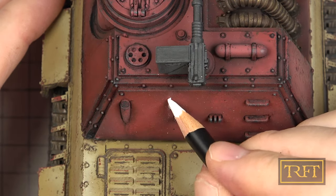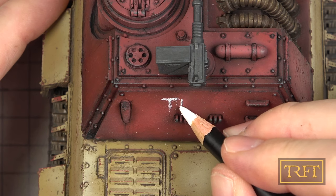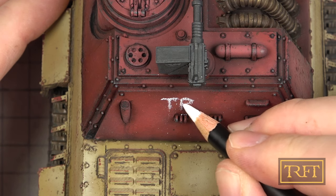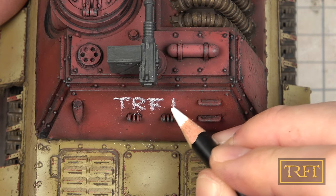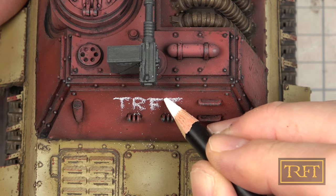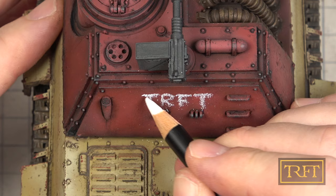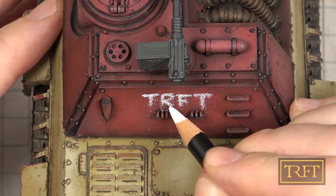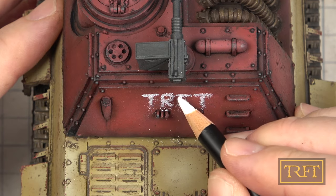And now for the step that I enjoyed the most by far — the tank markings. What you see me using here is a white weathering pencil by AK Interactive. These are in fact soft watercolor pencils, and it was my very first time using them. The textured surface made it a bit hard to apply, precisely because of how soft these pencils are. Their hardness level is not indicated, but I'd say it's definitely 4B or softer.